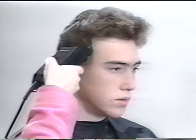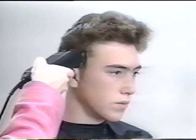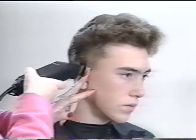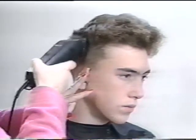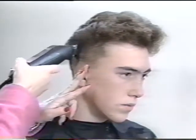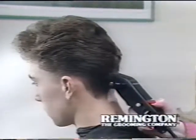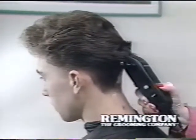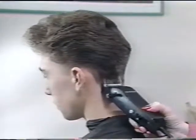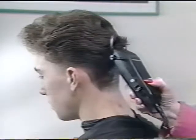With the number 12 comb, press lightly on the scalp and move upward and away. It's a simple technique and will come easily with practice. For the back of the head, the technique is the same — place the comb lightly on the scalp and move up and away. Remember, always start with the largest comb first; that's the 12mm.